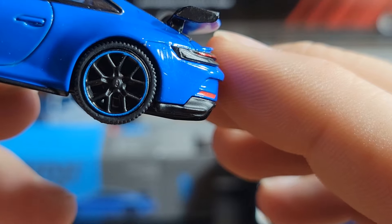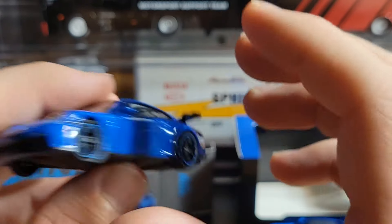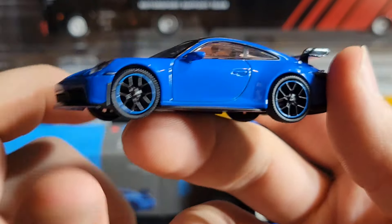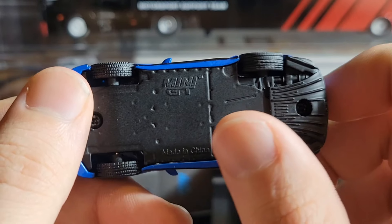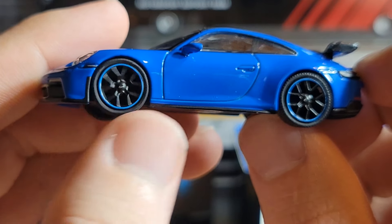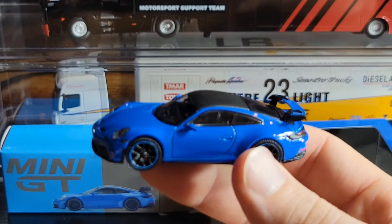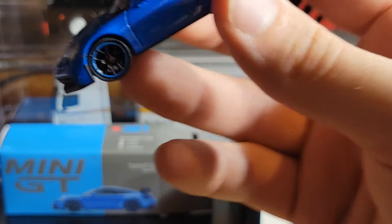Now for the Mini GT — it's a lot heavier because the base is metal. The wheels have the same blue stripe going around, though my model has a slight quality control issue with the blue lip being faded in a couple of spots and some paint chips. Mini GT won't have brake details behind the wheels, which is unfortunate, but there is GT3 badging in the center of the wheels.